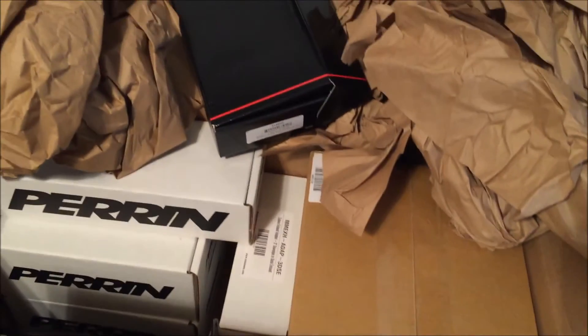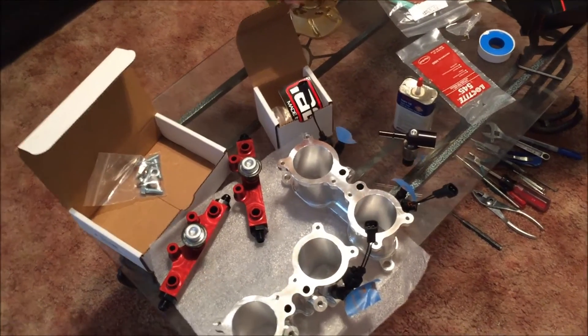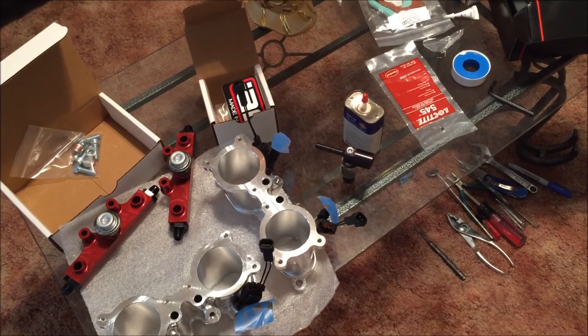Mud flaps and some other stuff, so that's pretty much what's going on. I can't wait for Cobb to come out with an update for the 2017 STIs — we'll see what happens later.